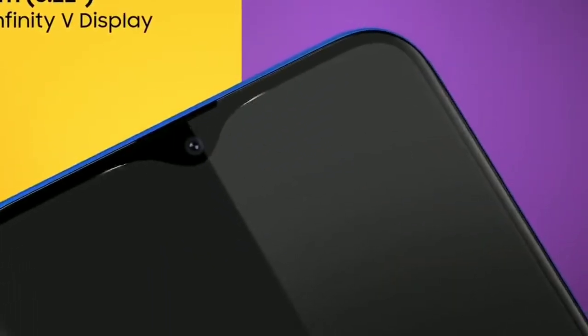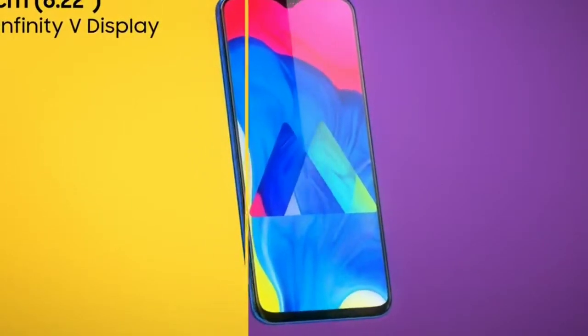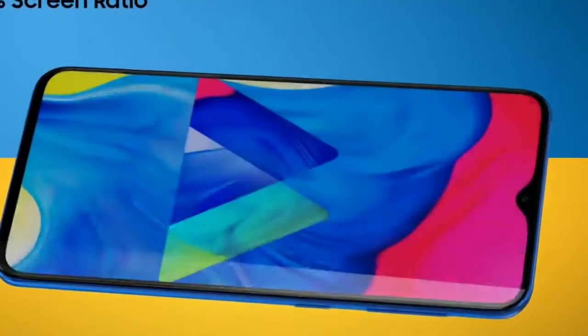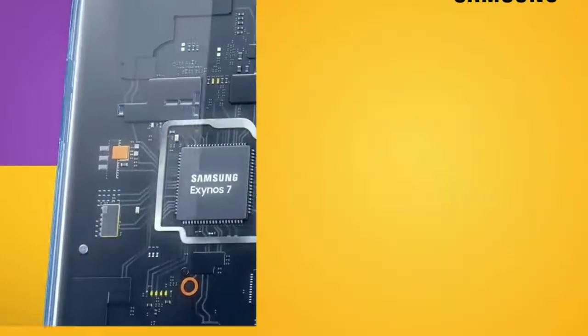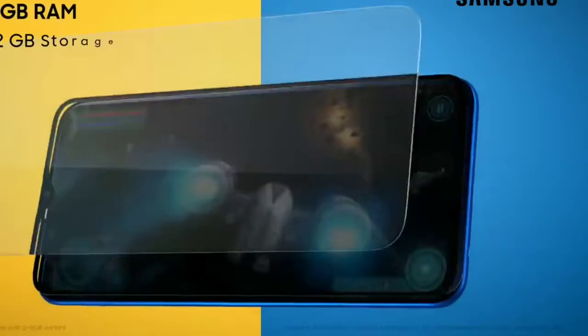The full overview: the build is polycarbonate. It has a 3.5mm jack and a Type-C port.